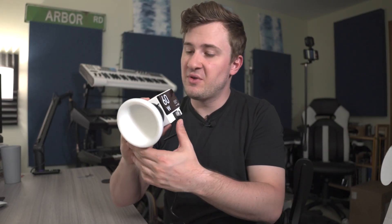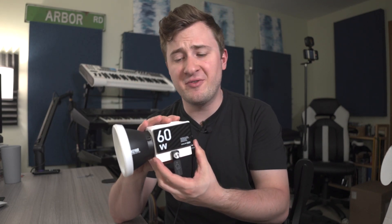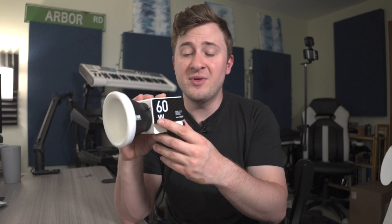Well, there you have it — the Mollus G60. This is a really simple, straightforward light. It's an always-on light, it's a portable light, and I really enjoy it. It's great in the studio, great for shoots — photo and video. I love the active cooling, I love that you can just let this thing run, and I love the two different power options. The included mounting base is super cool as well. Special thanks to Zhiyun again for sending this one out to me for review. If you're looking at this Mollus G60, I hope this video helped your purchase decision. Thank you so much for watching. Have a great day.